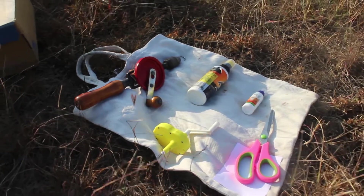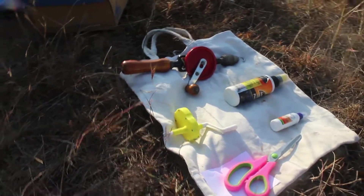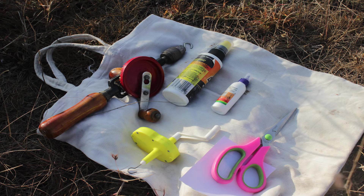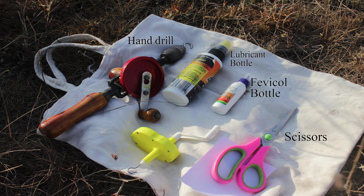Hello friends, so this is a field kit. When you go for the flying of your rubber powered model, these are all the things you are going to need. You will see on one side there is a hand drill machine, then there is a lubricant bottle, then fevicol bottle, scissor, and another yellow one which is a rubber winder. Some pieces of paper, your model, the rubber, as well as the propeller.